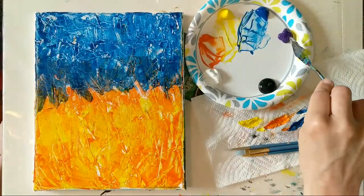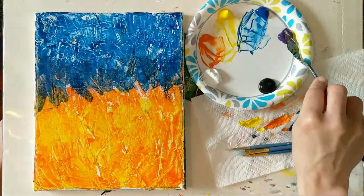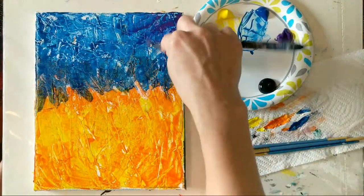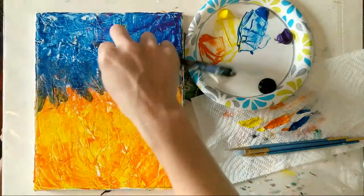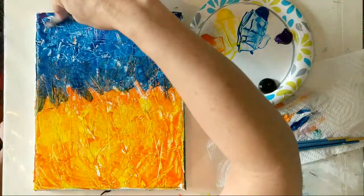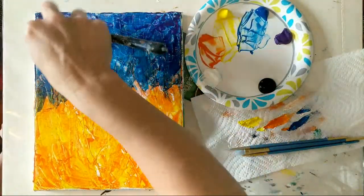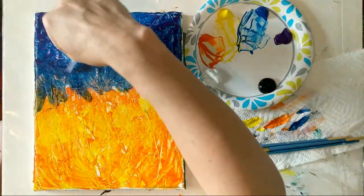I'm going to go ahead and move right into purple and get that on the top section. Same scraping application — it may blend a little bit, and I actually really like the purple and blue color combo. If you like it on yours and want to fill your whole top with blue and purple, go ahead and do that. I'm going to do mine on the edge first and see if I change my mind.